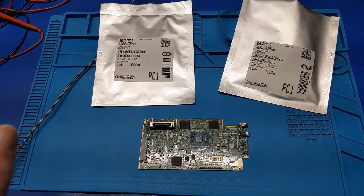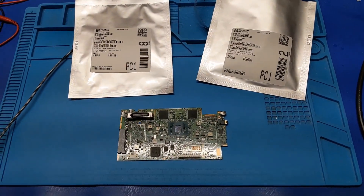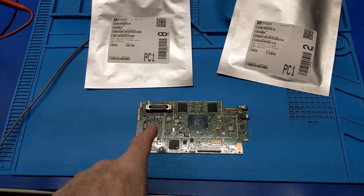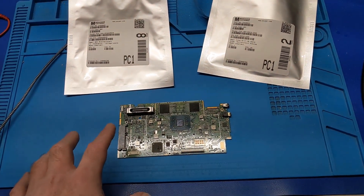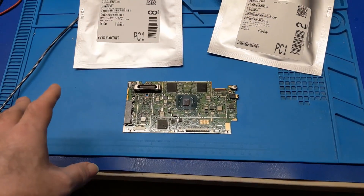Hopefully it works — no guarantees. The thing about that reflow oven is it's going to reflow the entire board. So what I'm likely going to do is run this through a couple of preheat cycles first, using the leaded profile, so I can drive all the moisture out of it before I run it up to full lead-free reflow.